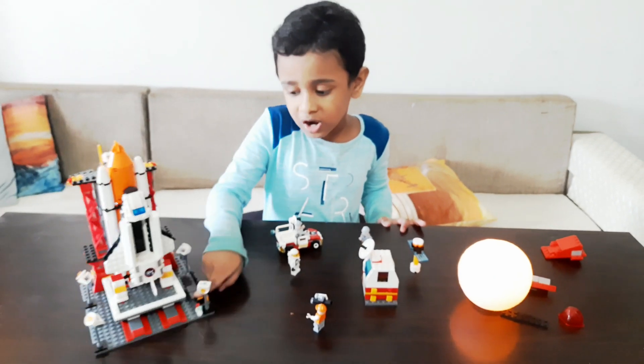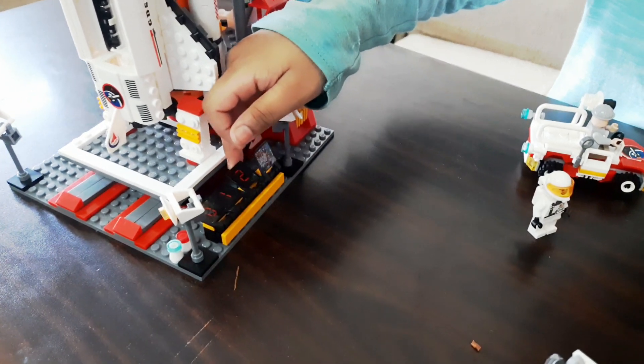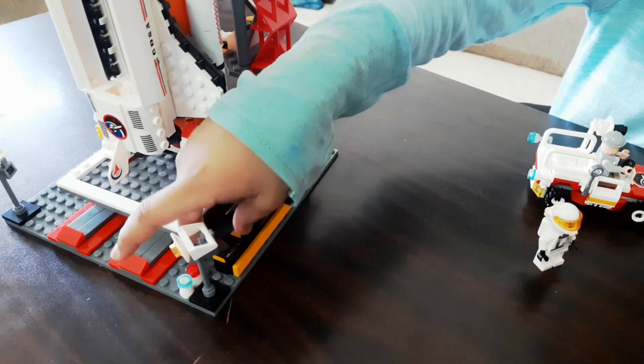I have this countdown. Three, two, one, zero.